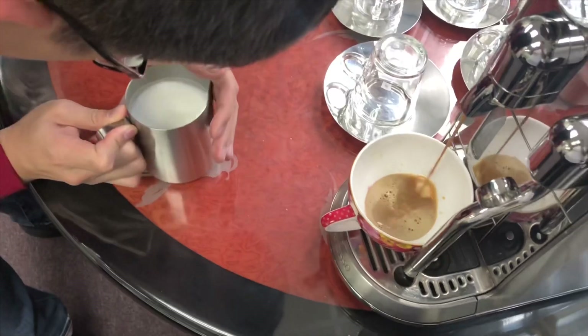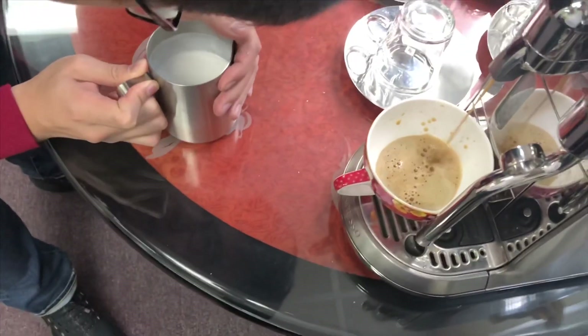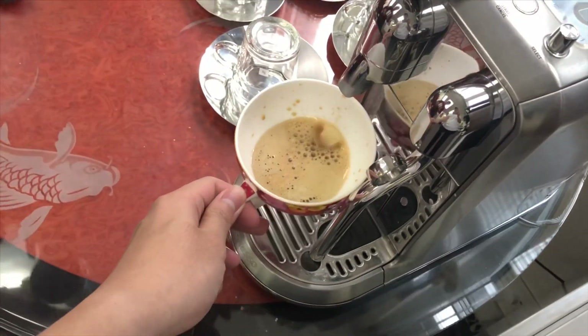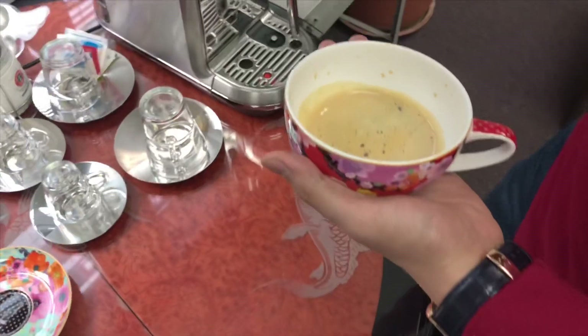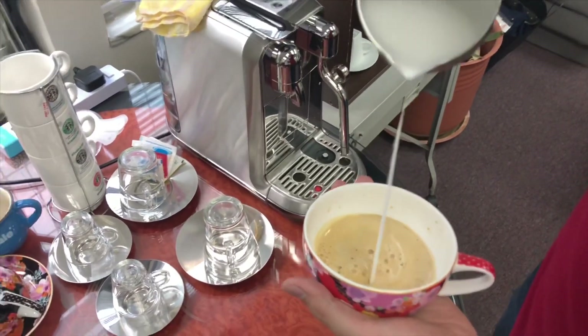Now we have the coffee. Do not break your crema out — mix it. Wait, wait, wait. Enough, enough, too much.